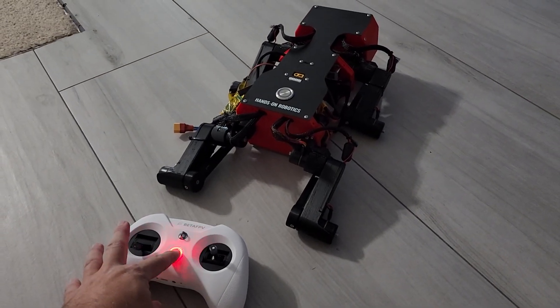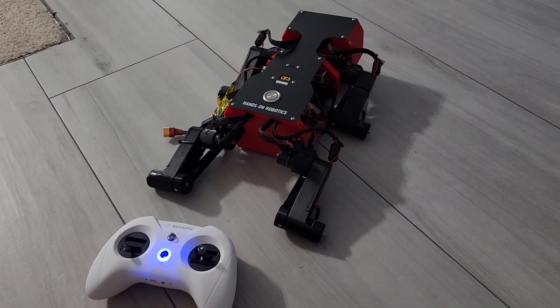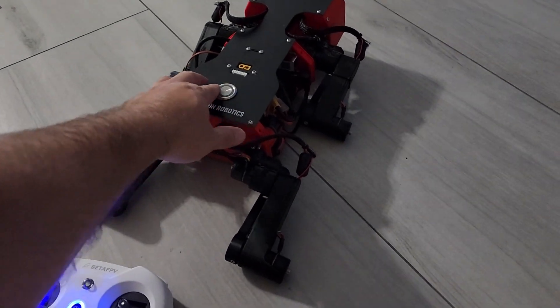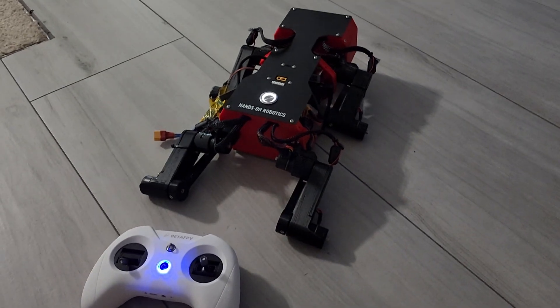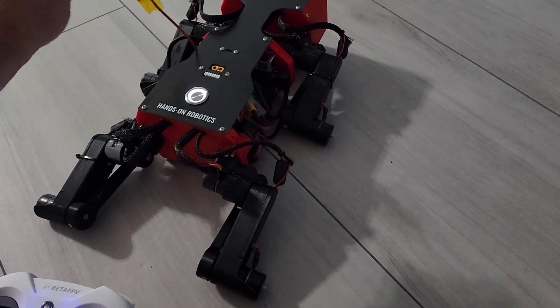Turn on the transmitter, power up the robot, plug in the Raspberry Pi.